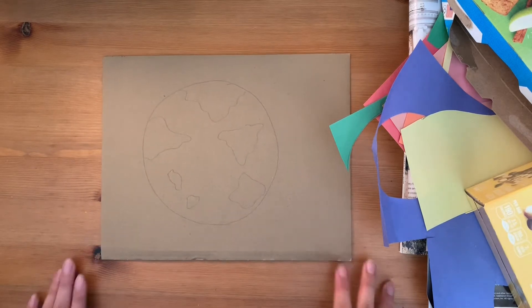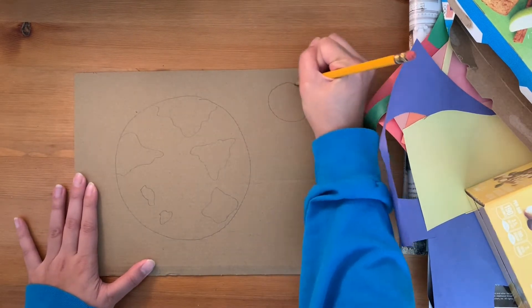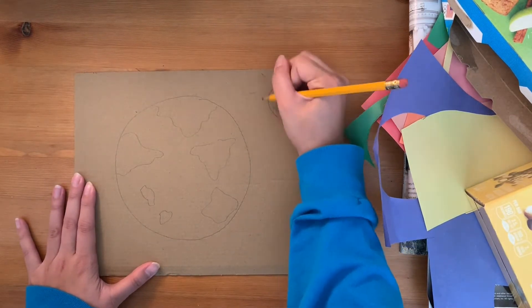Next, I'm going to sketch my Earth on my cardboard box. Feel free to add any other details in the back.